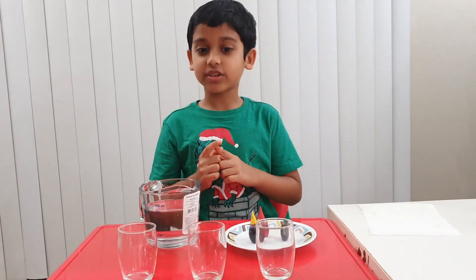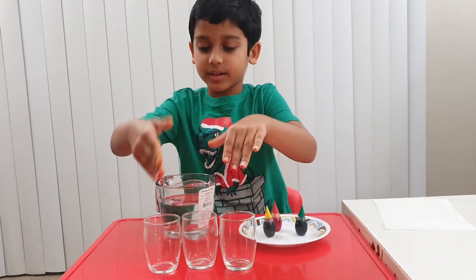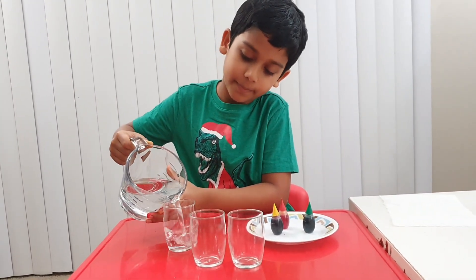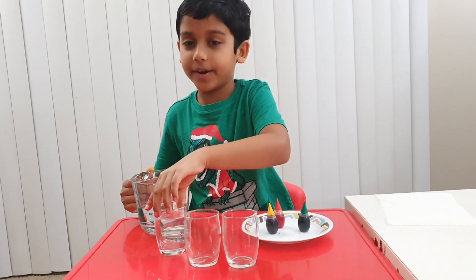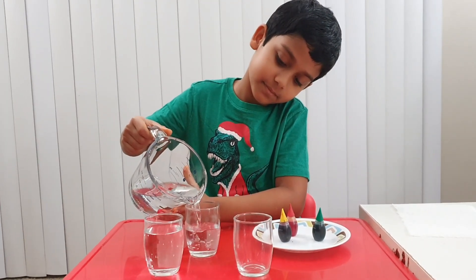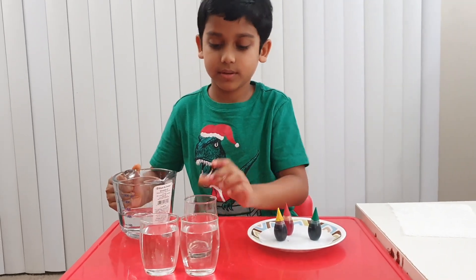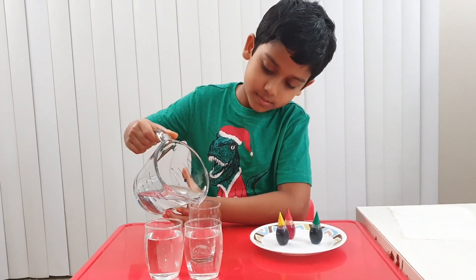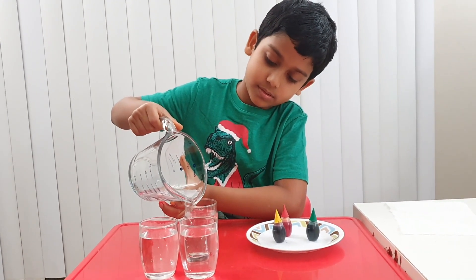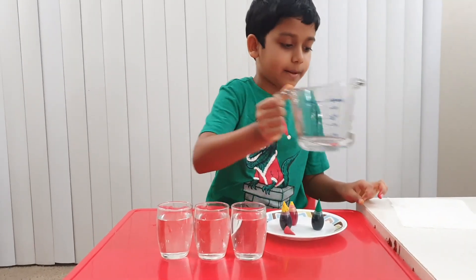So now let's start the experiment. First, get a few of your cups and pour some water in them. One, two, three. Okay, I put this aside.